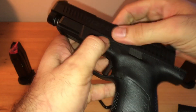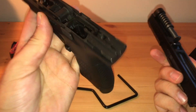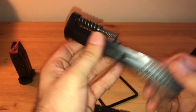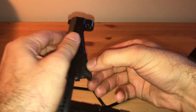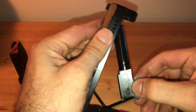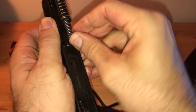Let's do a quick disassembly. I love how easy this disassembly is — one of the easiest guns to take apart. You do have to pull the trigger, but you know how it is. Here's the guide rod and the barrel — a little dirty, I've got to get it cleaned up and oiled.